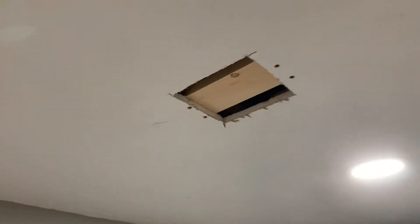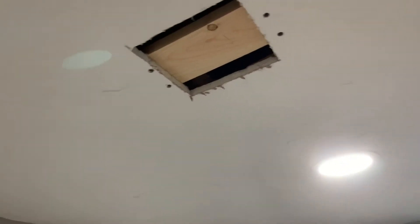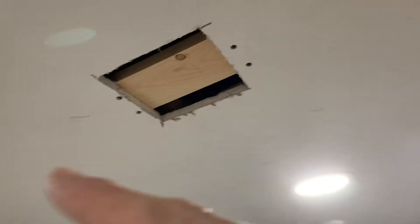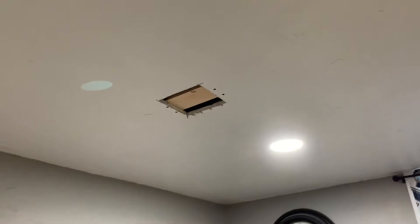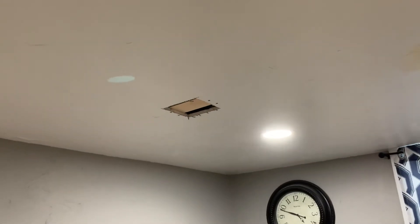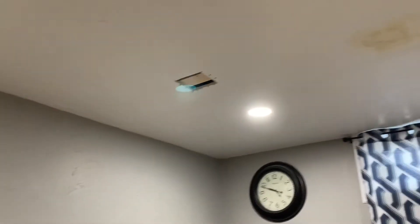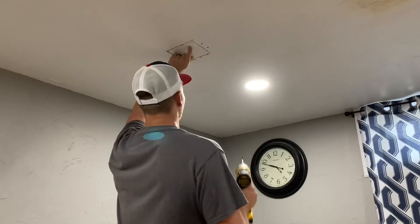What I did is cut out a one-by-four, and you just want it long enough to where it overlaps on each side so you can screw it into the existing drywall. And then I have the cutout from the ceiling. If you don't have a cutout, you can just make something that's somewhat close and then screw it into the wood that you put up there.